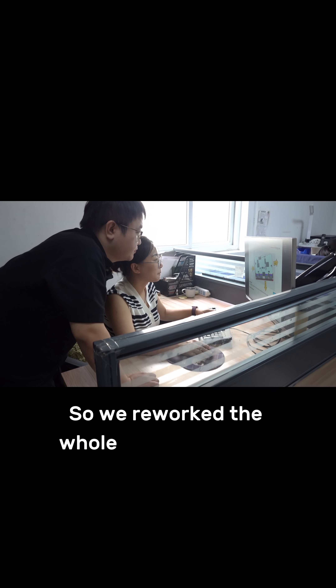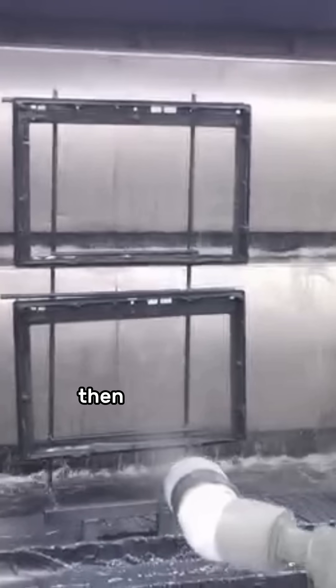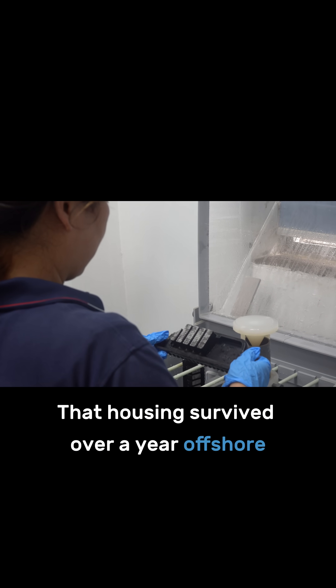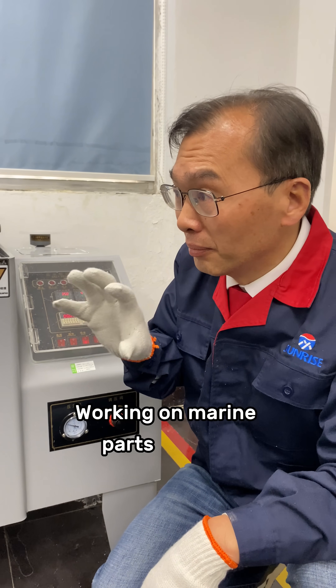So we reworked the whole casting process. Used vacuum-die casting to cut porosity, then added a high-performance surface treatment. The result? That housing survived over a year offshore — no corrosion, no signal problems.